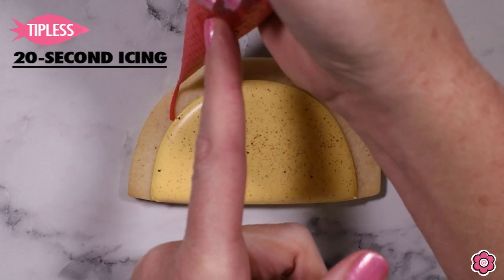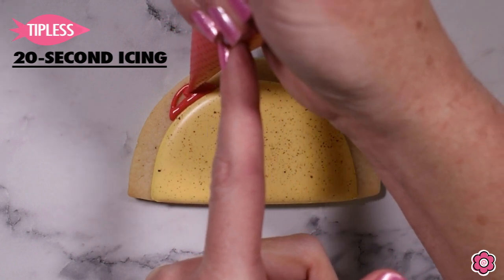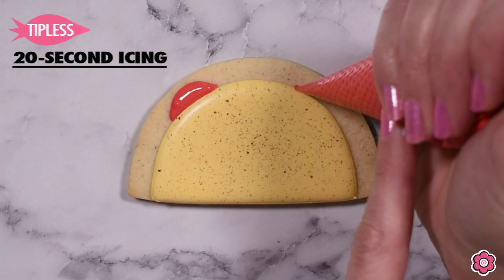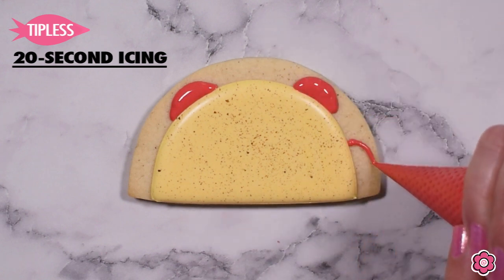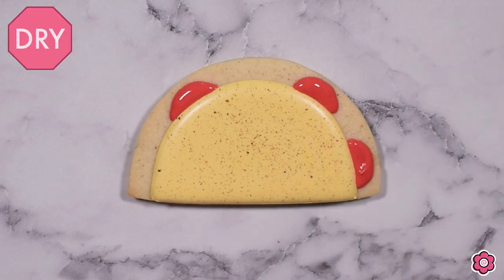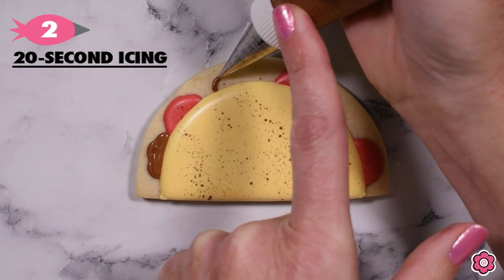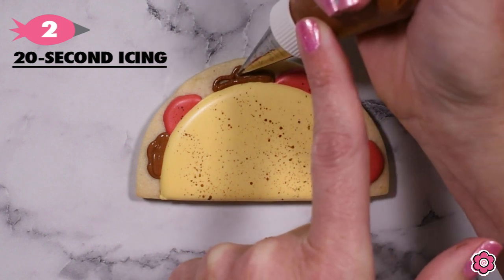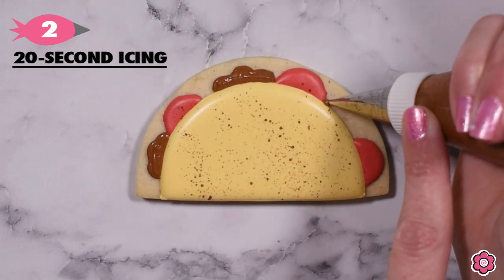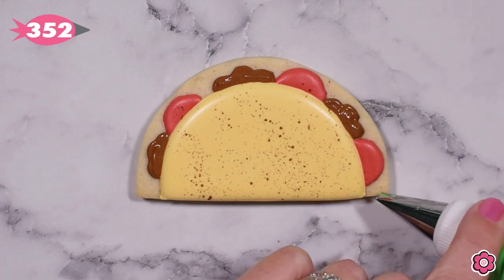Once we have our speckled taco shell, I'm going to add some tomatoes. I have a single medium 20-second icing consistency in my bag — I didn't even bother to put a tip on the bag because we're just creating small little half circles and cleanup will be super easy. Now I'm going to add the taco meat — I have a dark Buckeye Brown in my piping bag and I'm just going to add a couple of scalloped areas to look like taco meat.